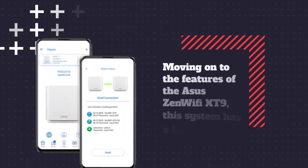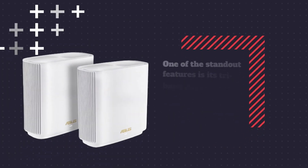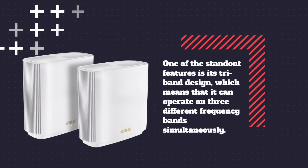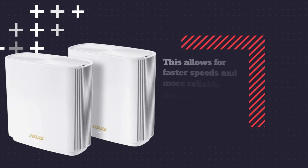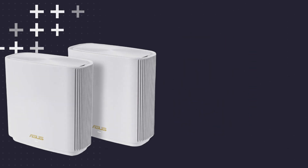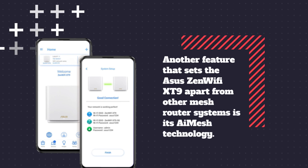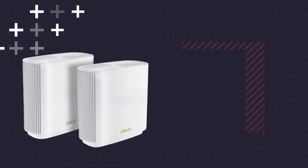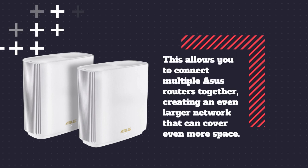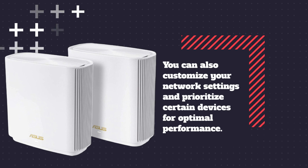Moving on to the features of the ASUS Zen Wi-Fi XT9, this system has a lot to offer. One of the standout features is its tri-band design, which means it can operate on three different frequency bands simultaneously, allowing for faster speeds and more reliable connections, even in areas farther away from the main router. Another feature that sets it apart is its iMesh technology, which allows you to connect multiple ASUS routers together, creating a larger network that can cover even more space. You can also customize your network settings and prioritize certain devices for optimal performance.